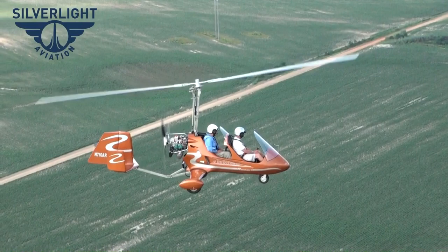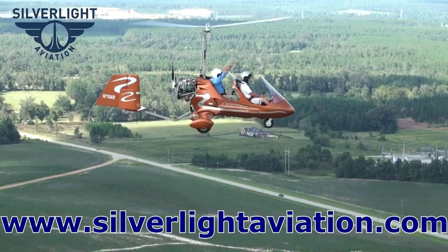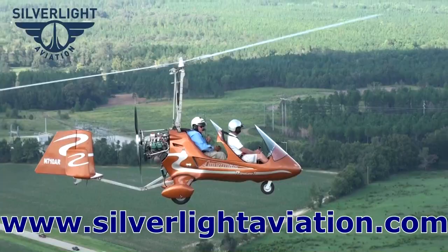If anybody is interested in our gyroplane, the AR-1 American Ranger 1, they can go to our website at www.silverlightaviation.com, email us at info@silverlightaviation.com, or call us at 813-786-8290. We'd be glad to answer any questions or provide information.